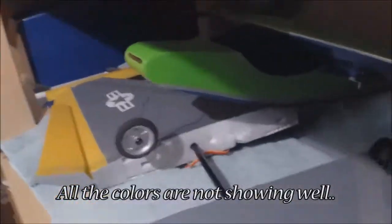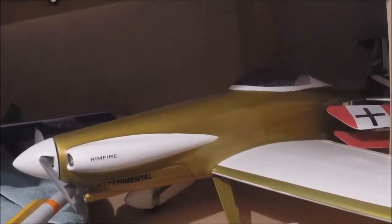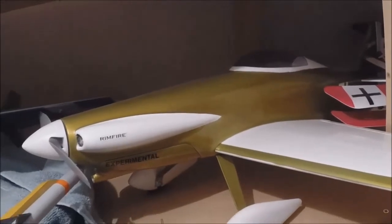Here is an Alien Aircraft Blinker - it is my flying wing, trike gear. Here is a Cosmic Wind. I painted it - they came in red or white but I put it together. That's Great Planes.